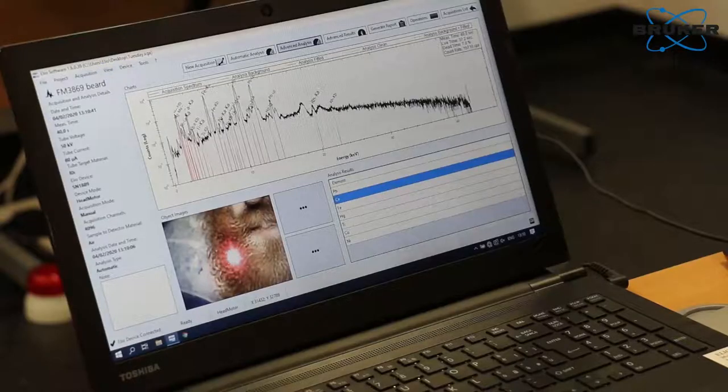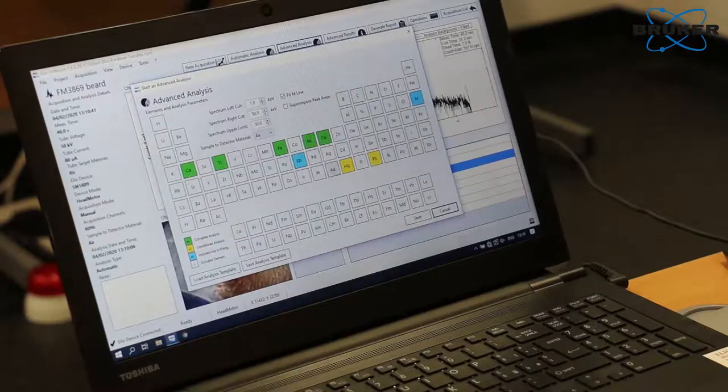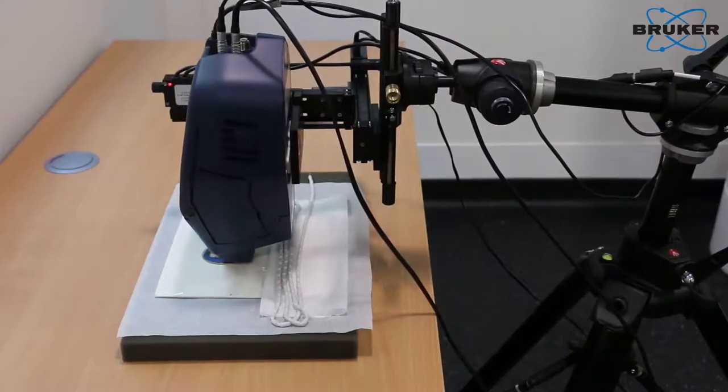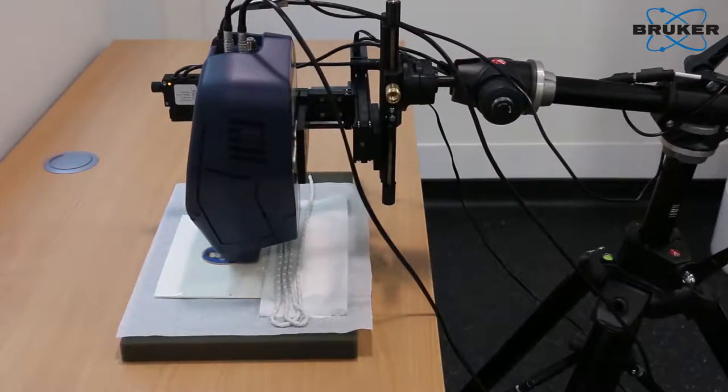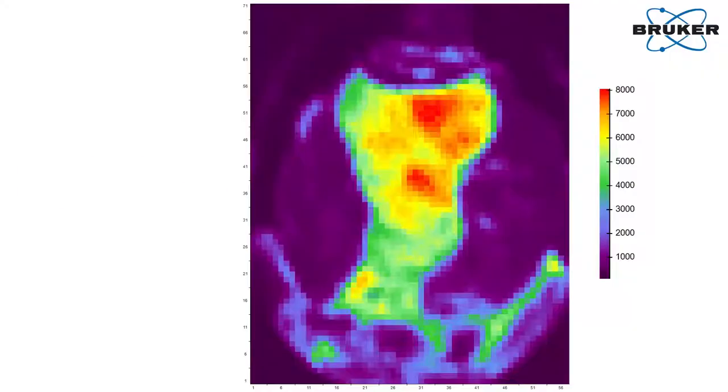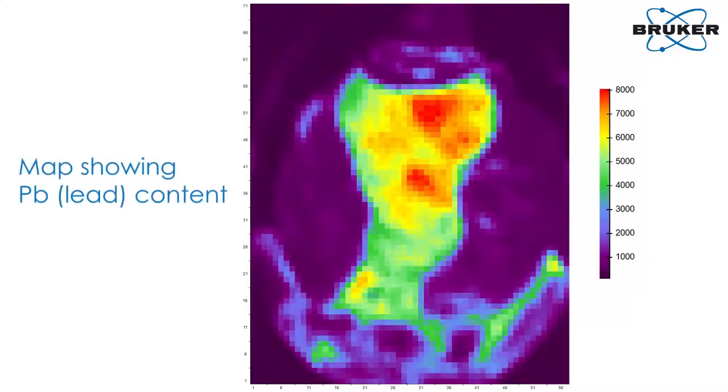We're really fortunate to be able to use the Bruker in this instance, because our own XRF instrument only does point analysis — we can analyse single points but not get the maps — which are so helpful in finding out what the composition really is across the whole miniature. They're also a great tool for outreach and dissemination of results, because images are a great way to disseminate even very complex scientific information.